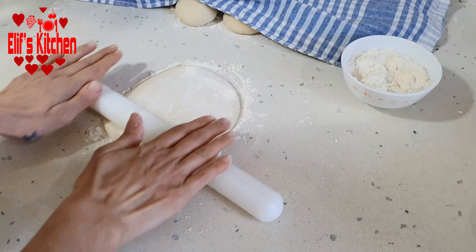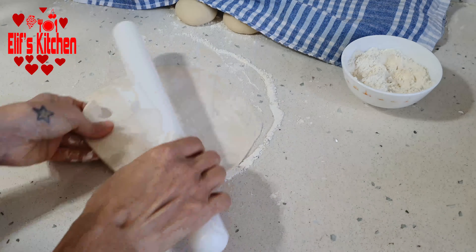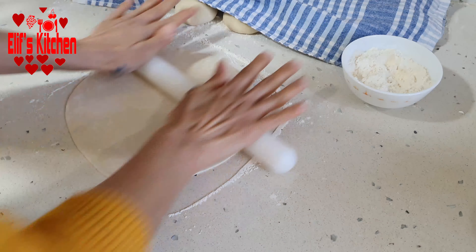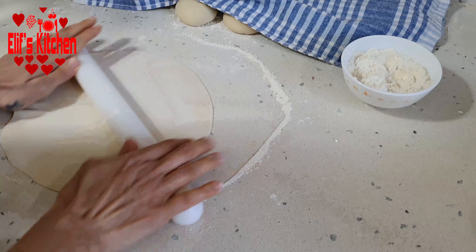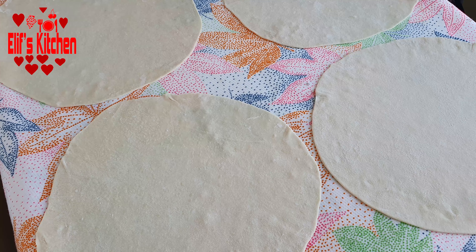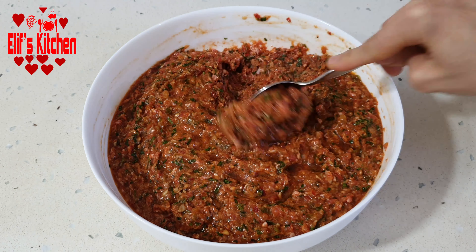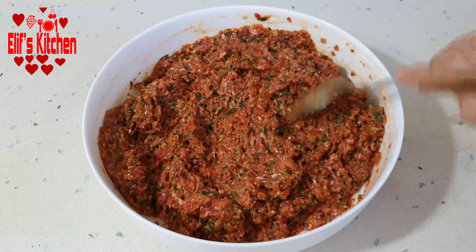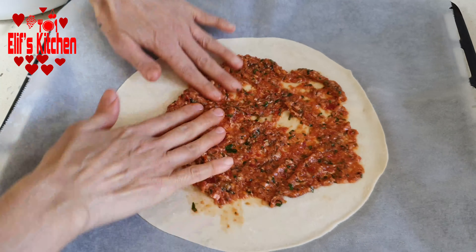Sprinkle some flour and roll the dough out to the size of a dinner plate. We roll all our dough the same way and place them on a clean cloth in one row. Now we take our filling out of the fridge and mix it up — we will mix the filling each time. We take about one and a half tablespoons of filling onto each dough.